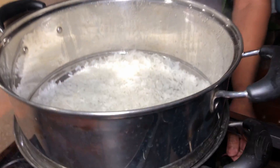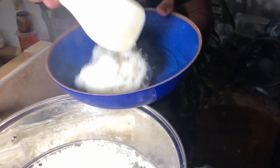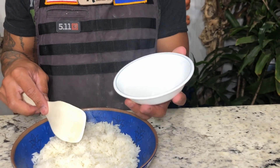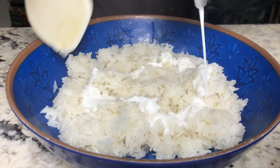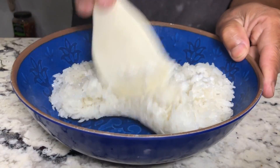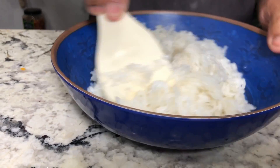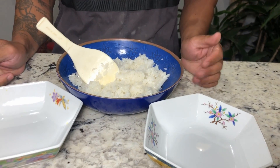After 6 minutes it is done, go ahead and turn off the stove. Right away after you've removed it from your steam pot, put it into the bowl and pour in your 3 tablespoons of coconut milk and mix it. After you mix the coconut milk with the sticky rice, you are ready to steam.